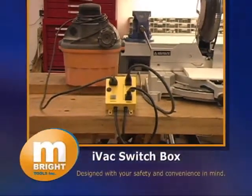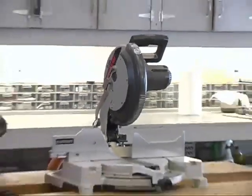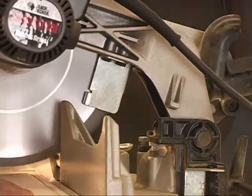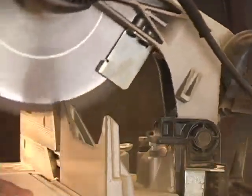This is the Intelligent Vacuum Switch Box, or IVAC for short. It makes the use of power tools such as saws, sanders and routers that generate woodchips and airborne dust safer and more convenient by automatically taking over the control of the dust collection system.